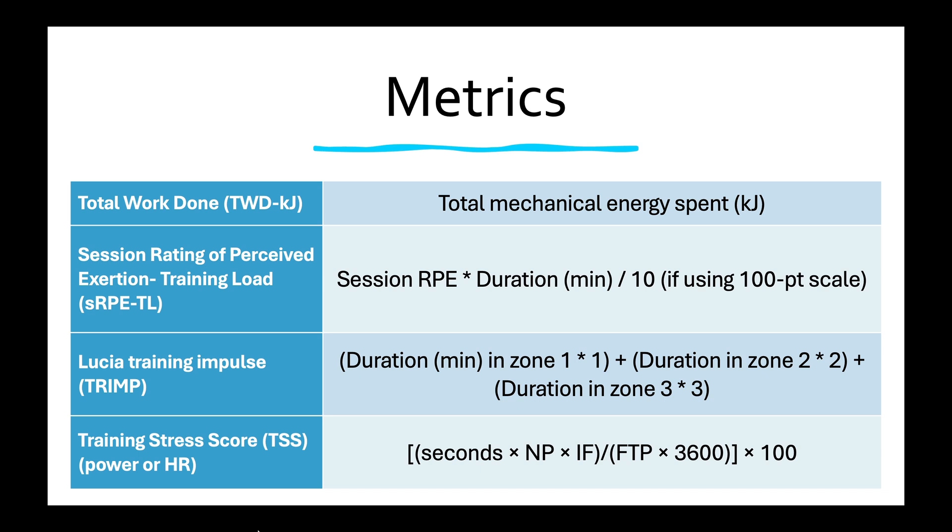This study used six different measures of training load — some might be familiar to you and some might be new. We used total work done, which is literally just the total mechanical energy spent, and that's something you get off your cycling power meter. Session rating of perceived exertion is where you rate the session on a scale of 0 to 10 or 0 to 100, and you multiply that number times the duration in minutes. If you're using the 100-point scale you divide by 10 to keep things on the same scale.